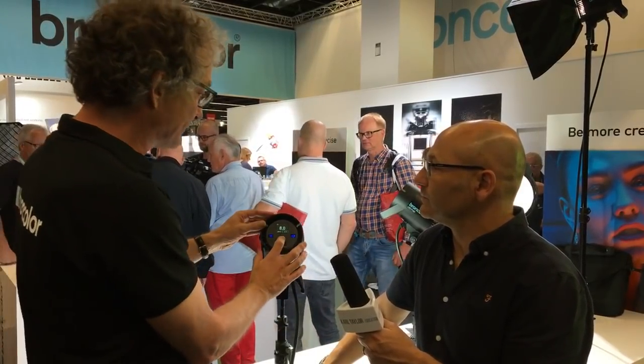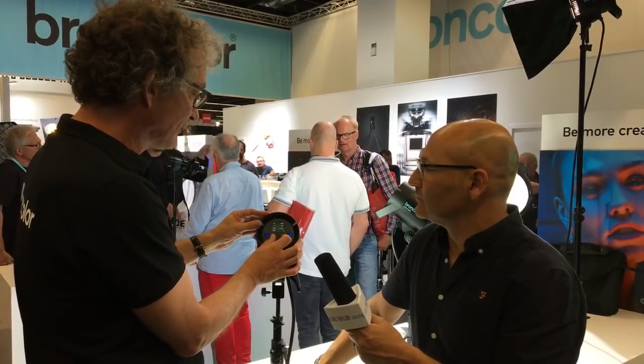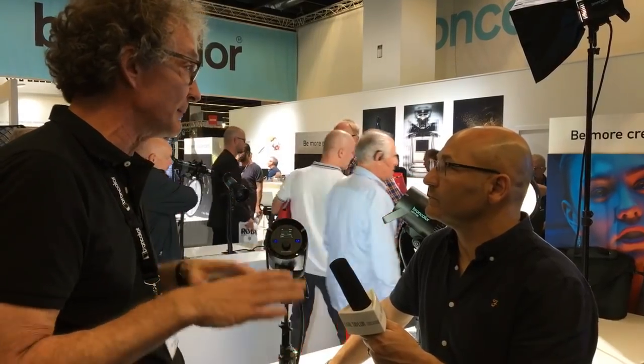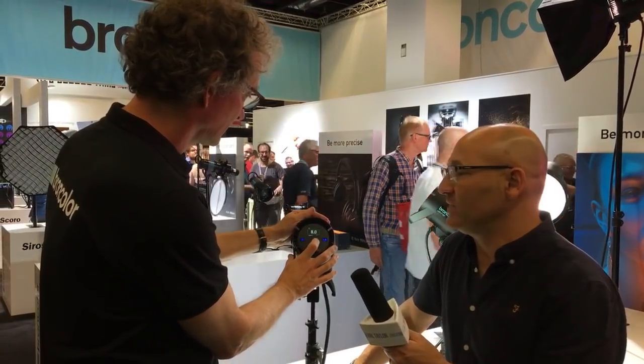If you're used to working with the Broncolor app or want to control it via DMX, you can assign the lamp head an address in the menu — lamp head number one, two, three, and so on — and like this you can remote control multiple units with different options.